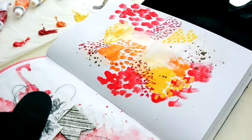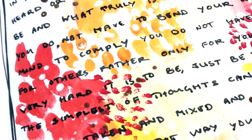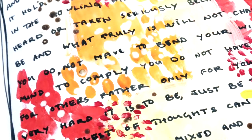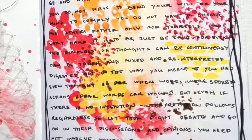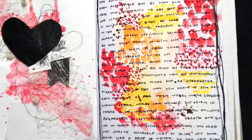So I just made sort of an abstract painting and afterwards I journaled on top all over it. I'm actually pretty happy with the way that it turned out, and if you're interested in reading what I wrote, I actually posted it on my Patreon.